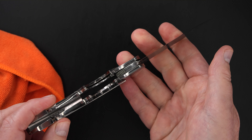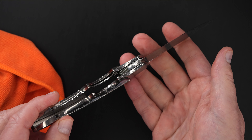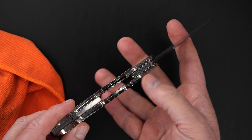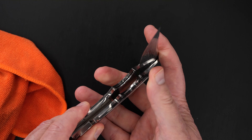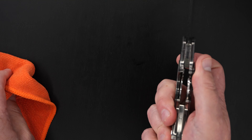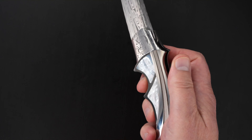Perfect action, same lockup, easy lock release, nice resistance coming back, and the blade's dead center.